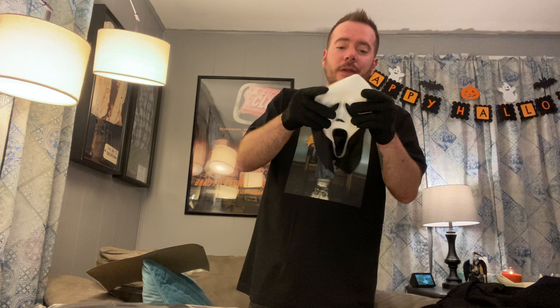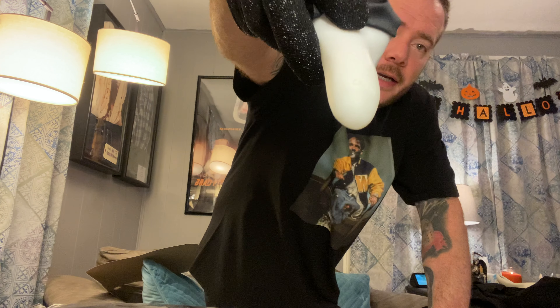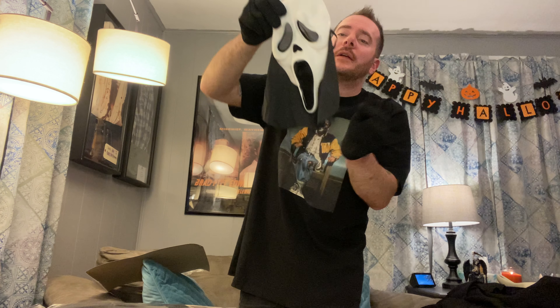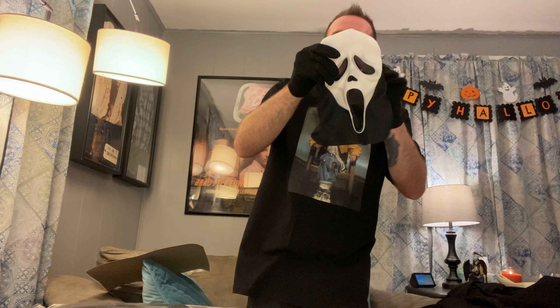Let's check out the mask. I can't believe they went back to that vanilla smell — it's amazing. This has the Easter Unlimited stamp on it. It does unfortunately have the bib thing going on here, which a lot of the ones that come with costumes do. So you don't get a full hood — you just get the little bib. That's what keeps your neck from showing, but it doesn't really work out too well. The mask itself is a good mask, a nice mask.